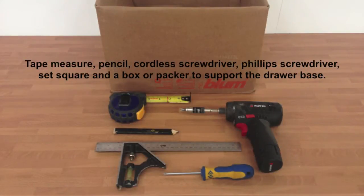Hello and welcome to drawerboxes.co.uk. For this section you will require a tape measure, pencil, cordless screwdriver, Phillips screwdriver, set square, and a box or packer to support the drawer base.